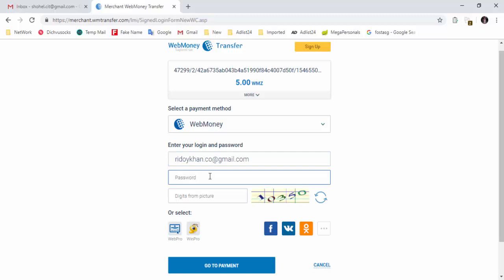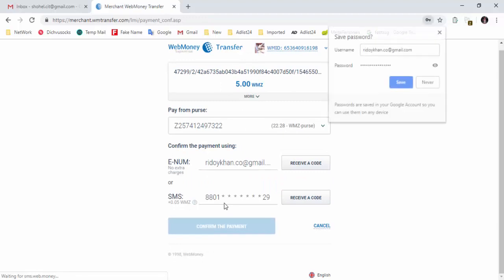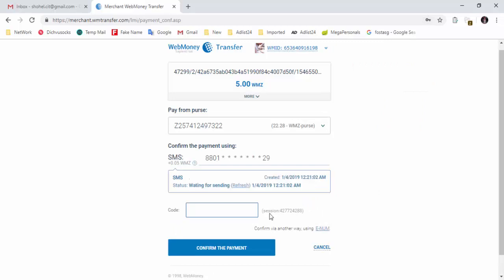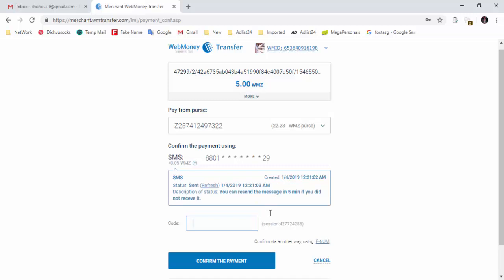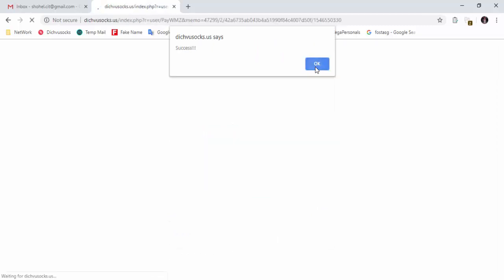This is a password. I have an account. Go to payment. I am here to click on the front of the icon. If I click on the front of the icon, I will click on it. Payment has been successfully purchased by ByCore.